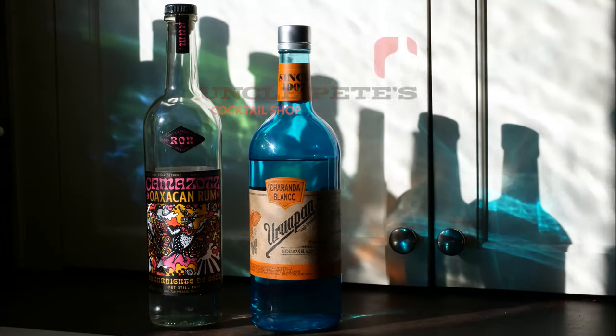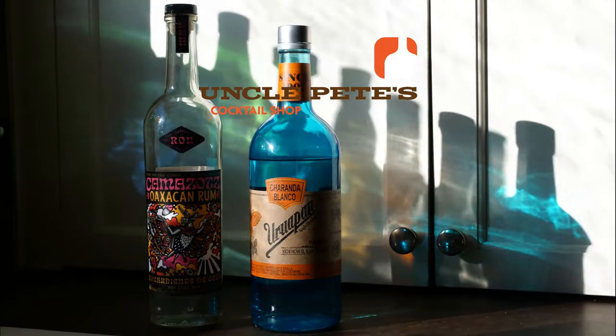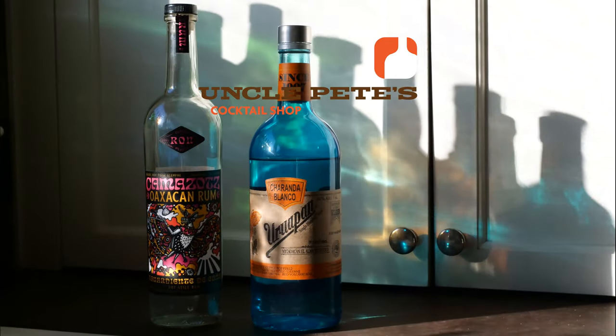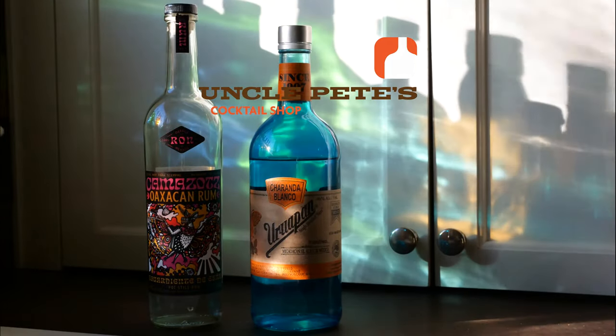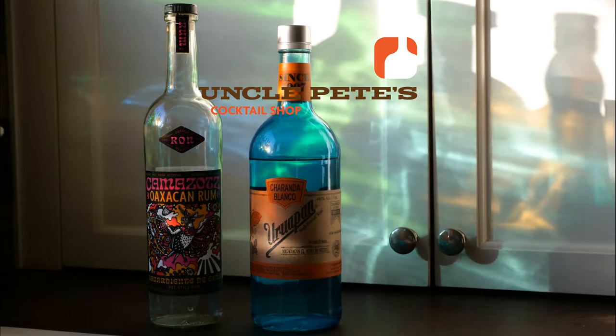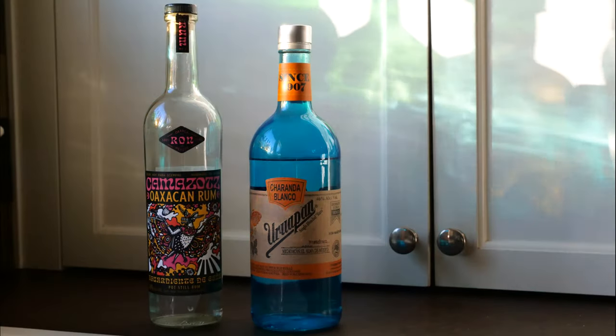I really like this a lot — I think I'll make a cocktail with this at a later date. If you want to see me make a cocktail with this stuff, subscribe down below so you'll be alerted when that video comes out. Thanks for watching and we'll see you next time. Bye!